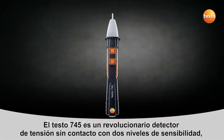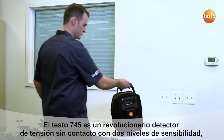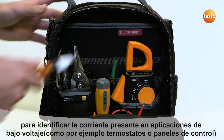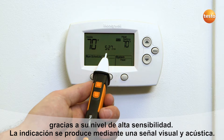Testo is introducing a revolutionary new non-contact voltage tester, the Testo 745. The Testo 745 NCV has two sensitivity levels. It identifies power in low-voltage applications such as thermostats and control boards, thanks to its unique high sensitivity level. Power is clearly signaled by an audible and visual alarm.